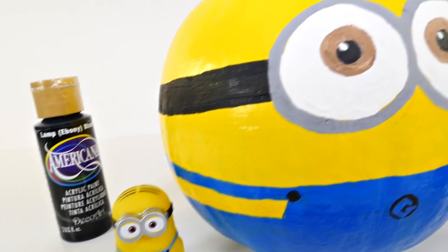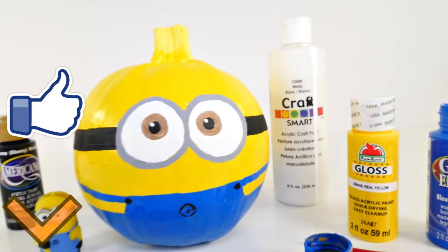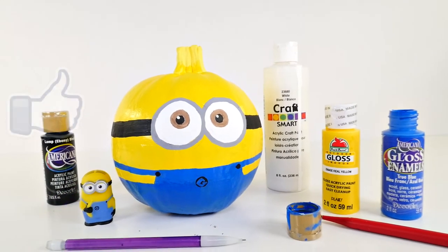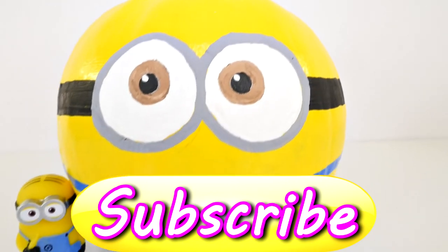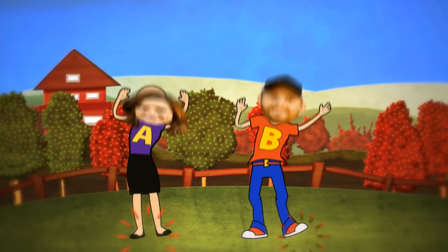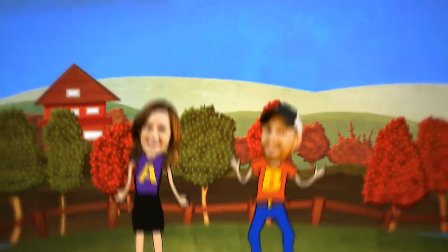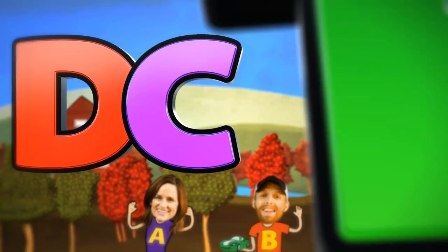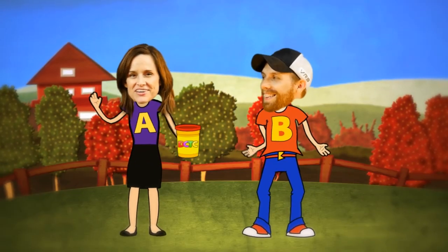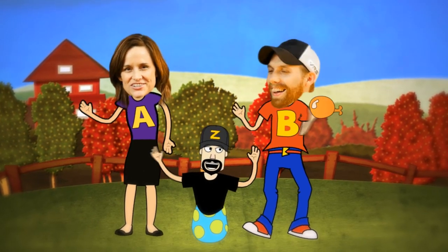If you'd like to see more videos like this, you can let me know by clicking on the like button. Leave me a comment and tell me who you would like to see me paint next. This is Amy Jo with DCTC — DCTC: we do toy reviews, and we play with Play-Doh too. Skits, pranks, eggs and toys — we make videos for girls and boys!